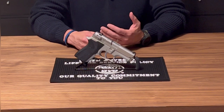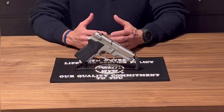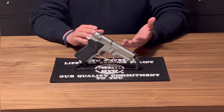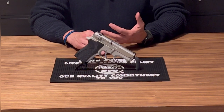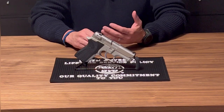Please continue to subscribe — we can't really move the channel forward without subscribers. Most importantly, hope you like the content. I wanted to get back into semi-automatics and, of course, Smith & Wesson whenever possible. So today we're going to talk about a third generation Smith & Wesson 6906.